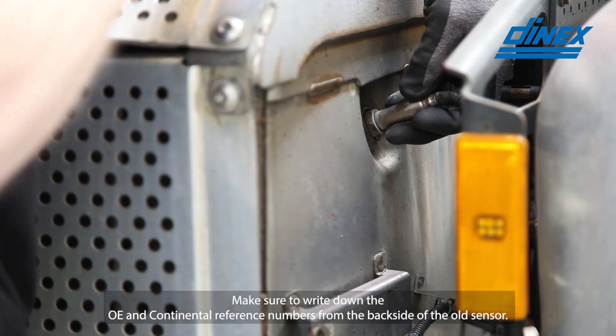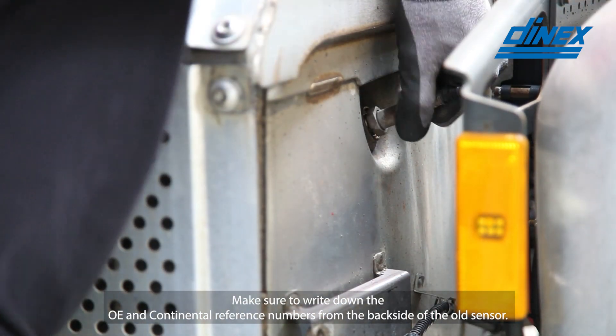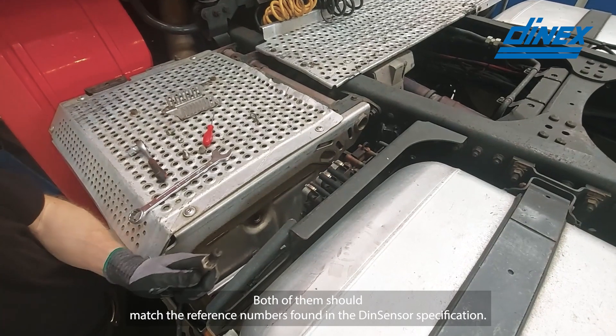Make sure to write down the OE and continental reference numbers from the backside of the old sensor. Both of them should match the reference numbers found in the DIN sensor specification.